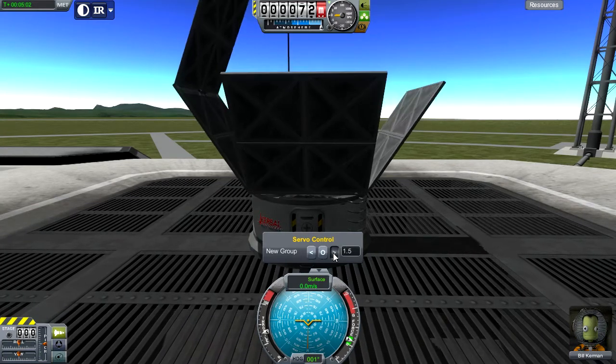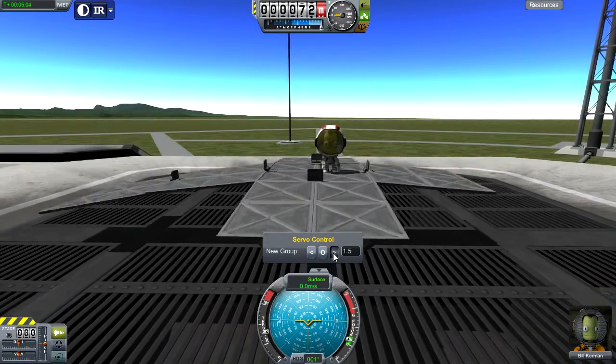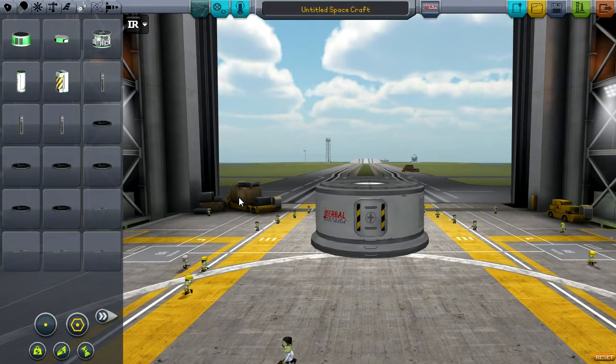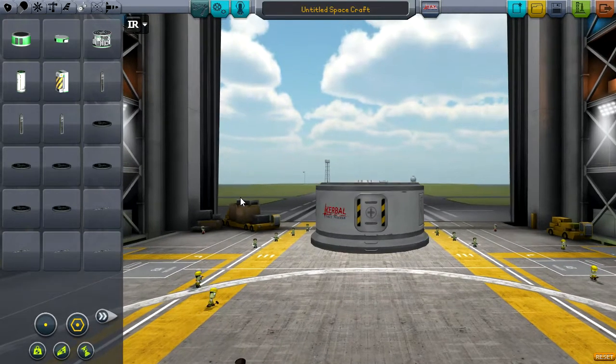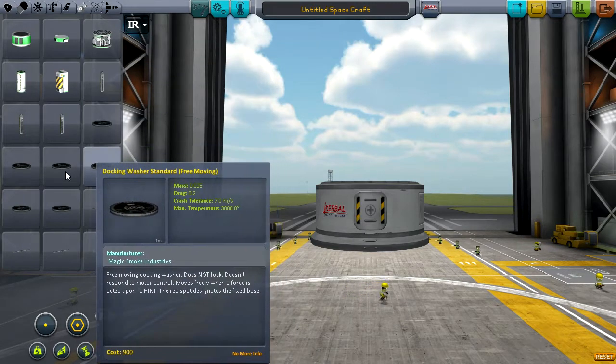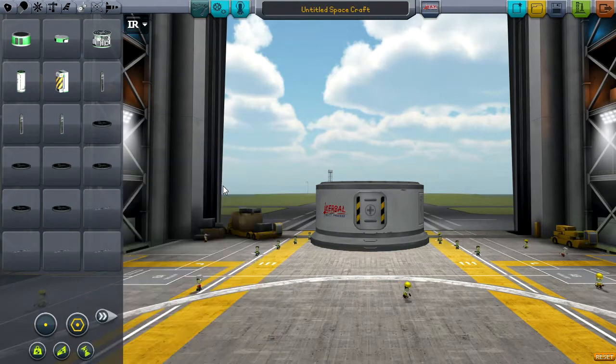Hello and welcome to your mod spotlight over Inferno Robotics. This mod adds a whole ton of robotic parts that we're going to jump right into seeing. As you can see, most of the parts — all of the parts — are found in the utility tab where you have adjustable rails, docking washers, and gantry rails. We'll be getting into all these in just a moment.